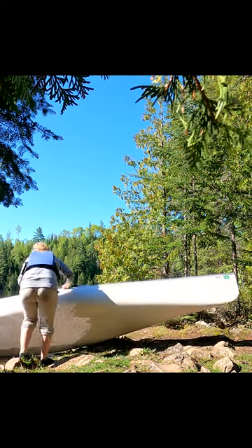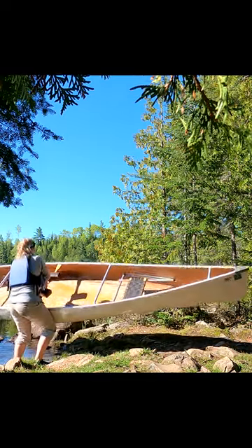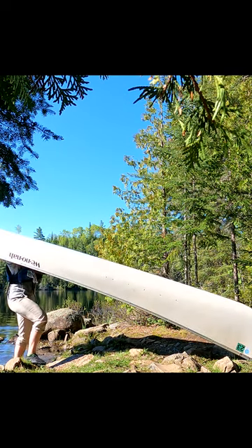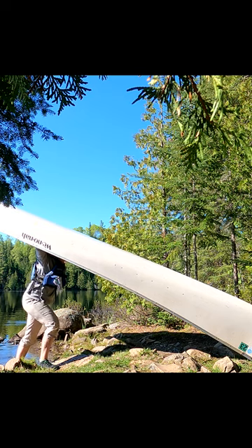One time I was at a portage and I was lifting up my canoe to put it over my shoulders, and a man came and actually took the canoe out of my hands and showed me how he does it. He told me to do it like he does it — kind of take the canoe and throw it up over your shoulders like most people do.